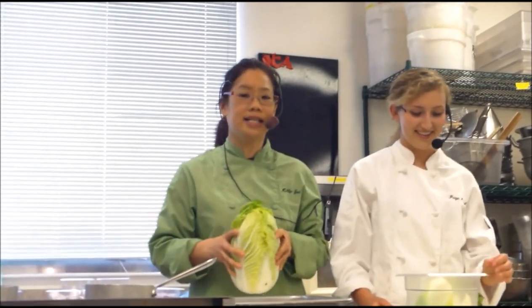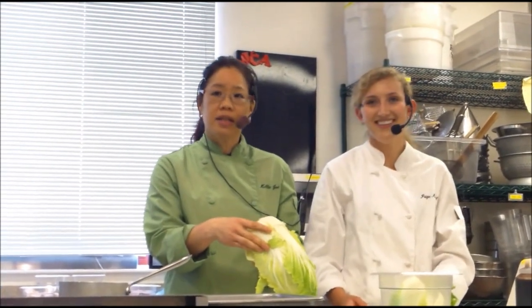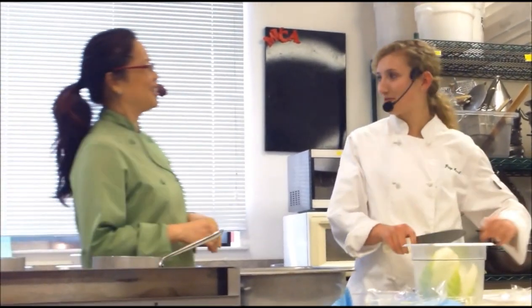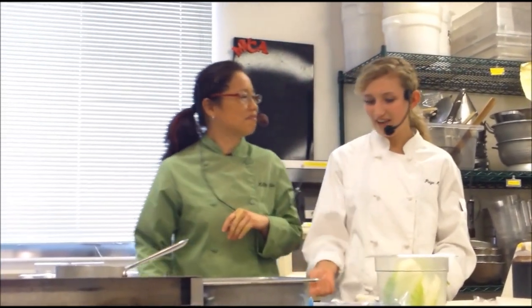This is Napa cabbage — I've seen kids get it confused with iceberg. Don't try to knock the core out of Napa cabbage. It was the only thing in the produce fridge. I was looking at it thinking, 'How am I going to knock this off?' — because it doesn't have a stem that's knock-off-able.